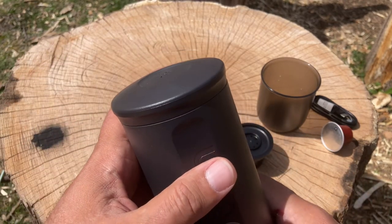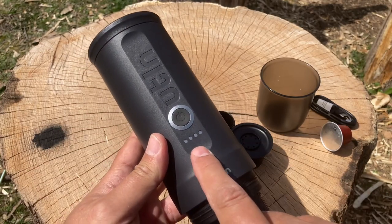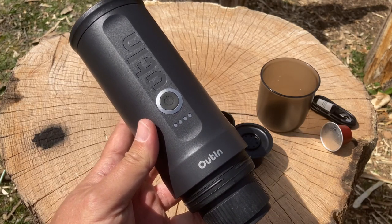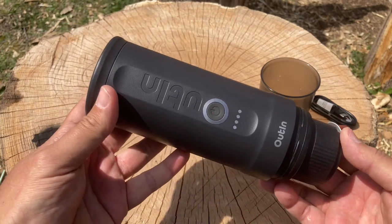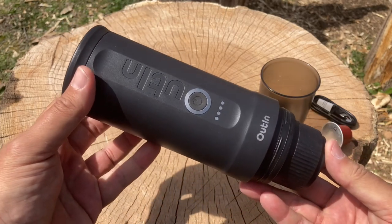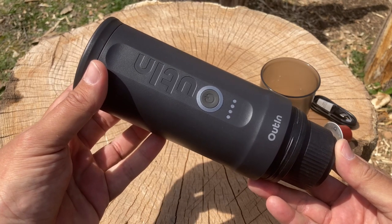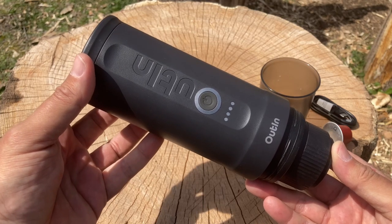This is the top for the water — close it up right there. This is the power button. You do have to charge it, or make sure it's fully charged — at least that's what the instructions say. It's a nice little unit. If you don't want to bring a stove or coffee grinds, this might be something pretty good to put in a backpack.